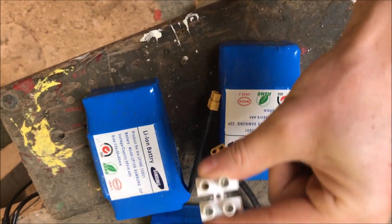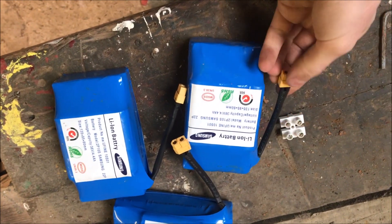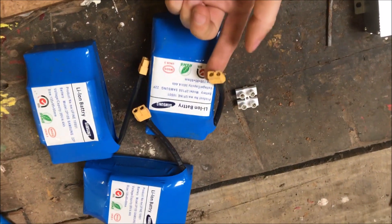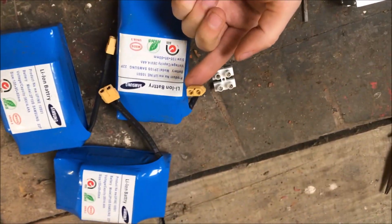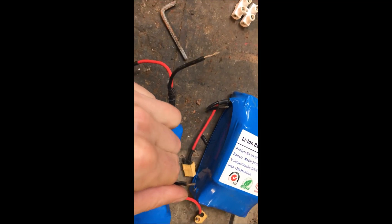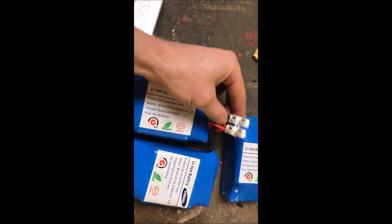We need to get all these wires into this connector block, but you'll have to do them one at a time. If you try and do the two wires at the same time you'll burn them up and you'll have a fire. So do all the negatives first, then all the positives after. Once you've got all your negatives stripped, you can put them into one side of the connector. When you're done you should end up with something like this.